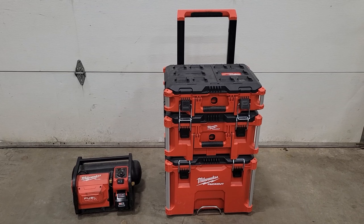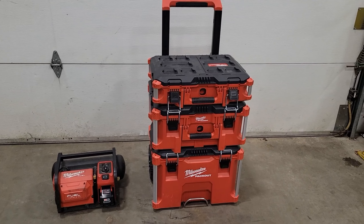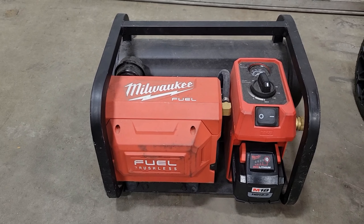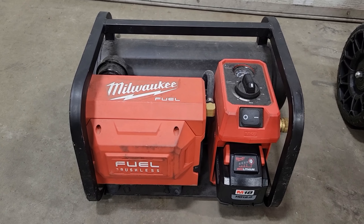Welcome back to Shainer's Mechanic Life. I picked up this Milwaukee Packout system recently and I was trying to figure out a quick and easy way to mount my M18 Fuel quiet air compressor, part number 2840-20.